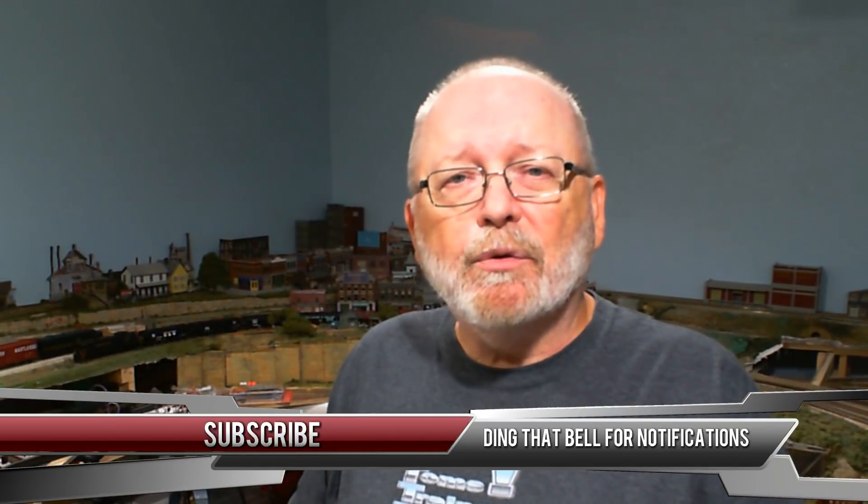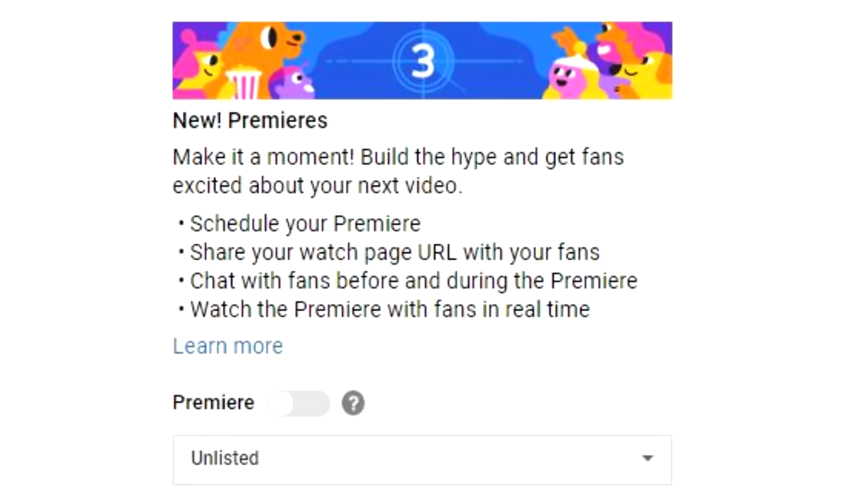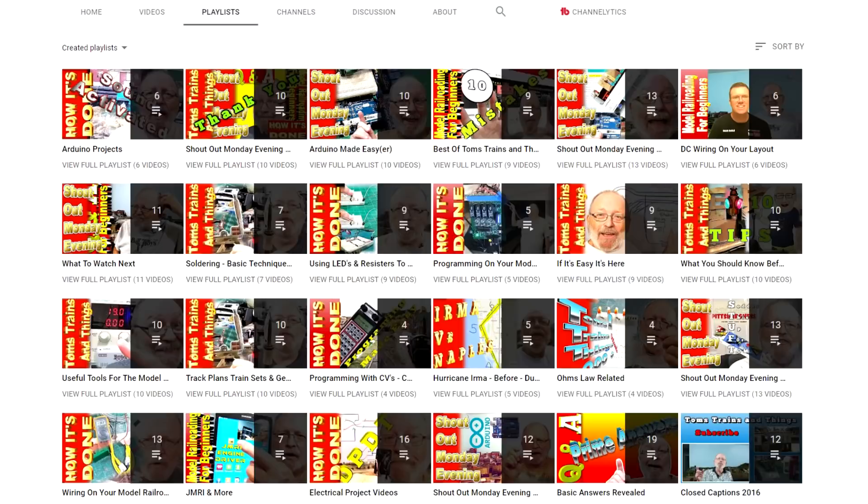If you'd like to see more videos like this and learn about electronics, Arduino, and model railroading, go ahead and hit that subscribe button, and while you're at it, ding that bell so you can be notified whenever I have a new video coming out. They also have Premiere now, so every once in a while I'll put one on Premiere with a chat window. Check out my playlist where you can find a lot of videos categorized for you to find easily.